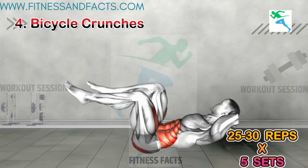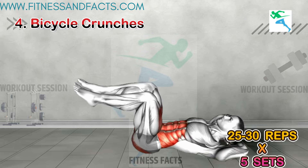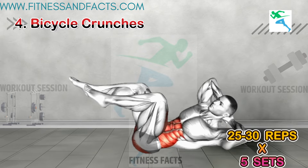Bicycle Crunches. Time for bicycle crunches. Lie on your back, bring your knees up, and alternate touching your elbows to your opposite knees. Keep your core tight and move at a steady pace.